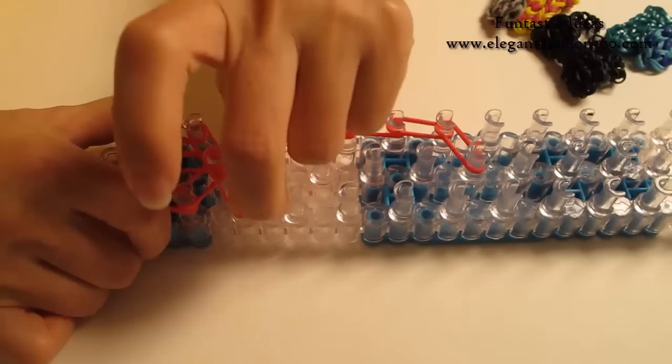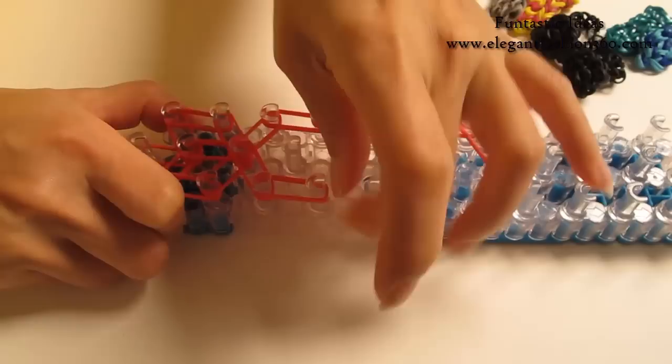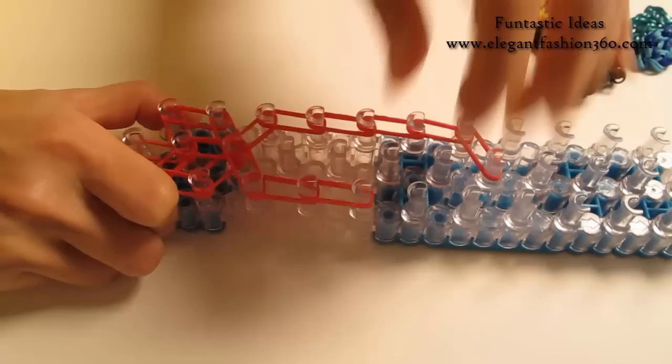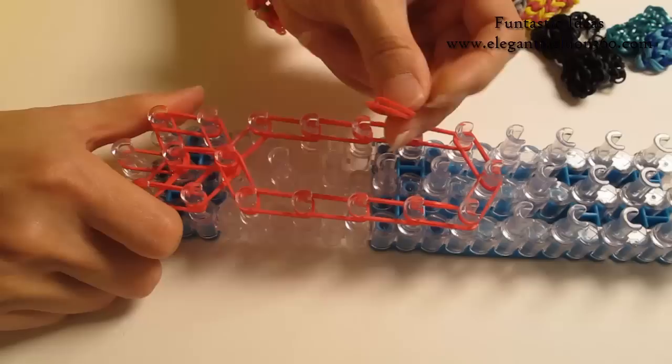Now we are going to repeat this step and do it on your right. 2 bands from center to your right — the same. No band here, skip one here. Go on this way for 4 times. Last one from your right to the center.